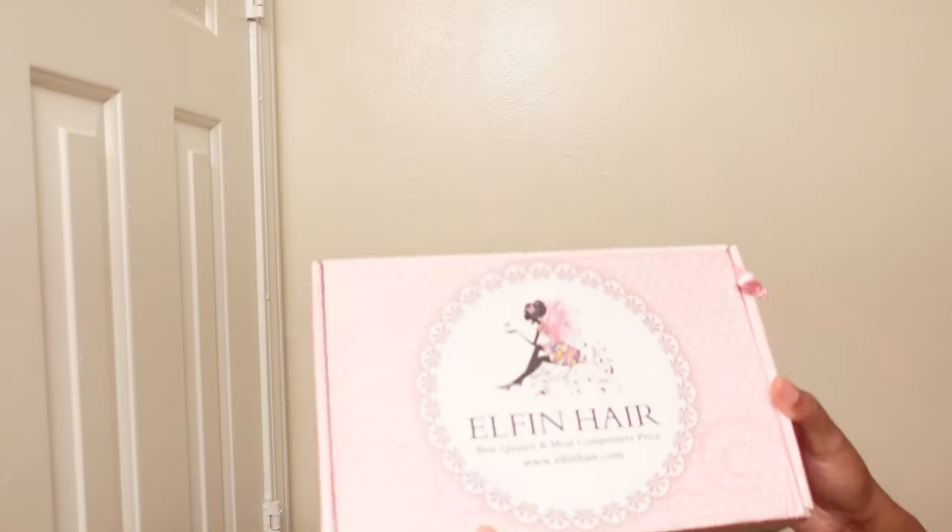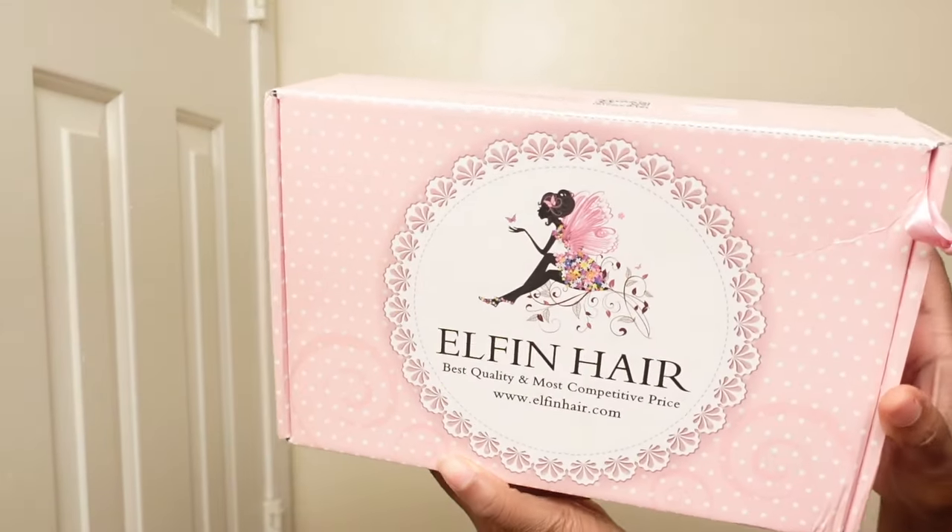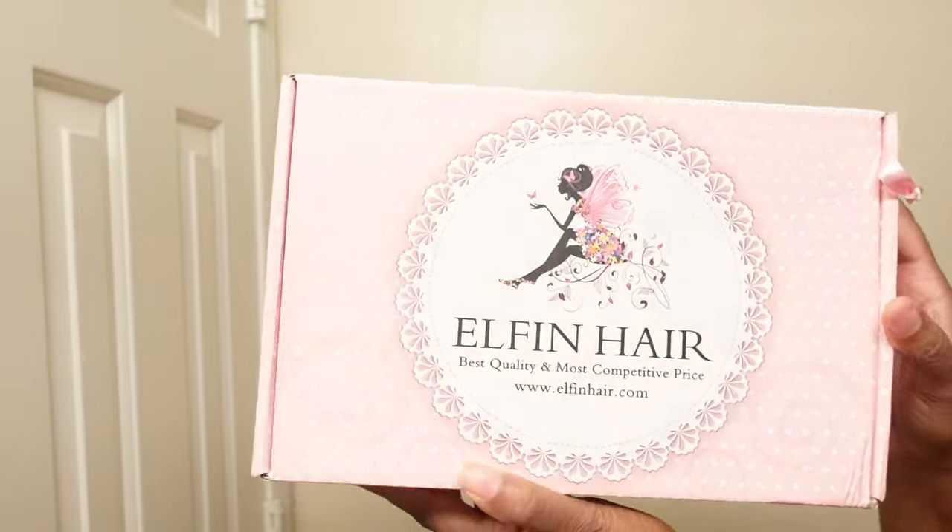Today's video is sponsored by FN Hair — shout out to them because the clip-ins were doing what they needed to do. So let's go ahead and get started with the video.